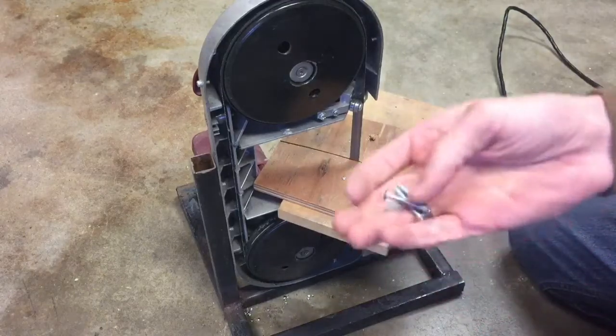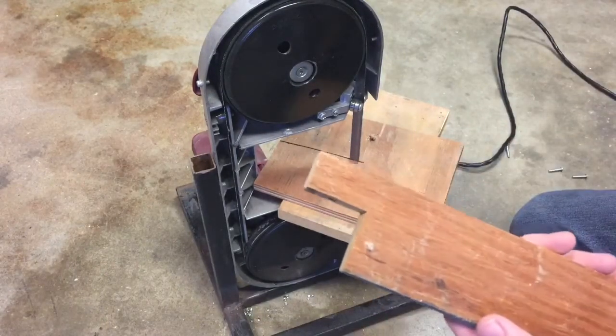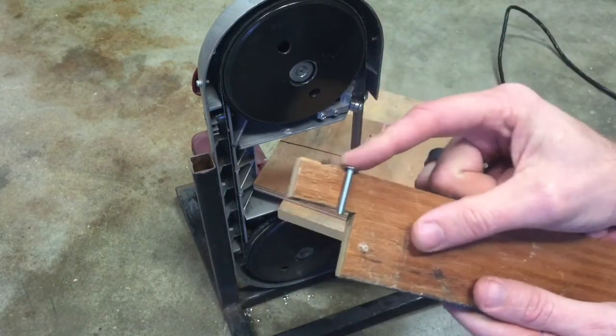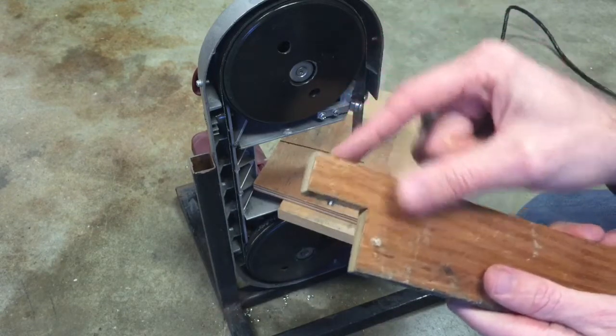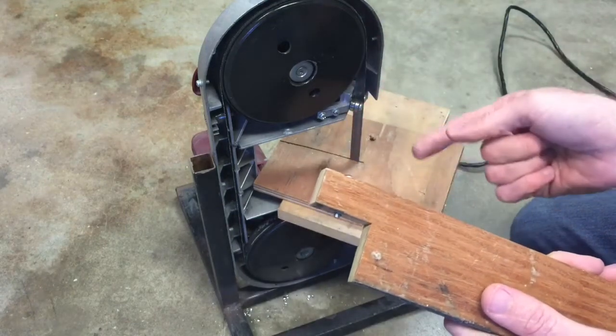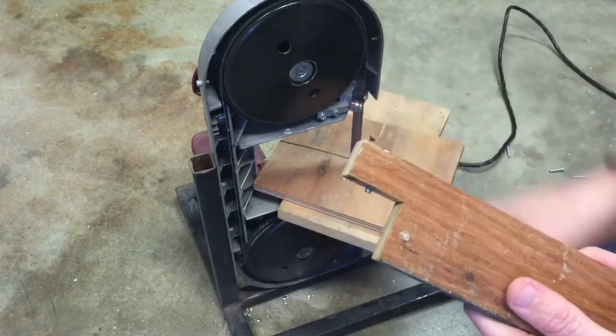So I'm going to use my portable bandsaw. I just took a piece of scrap wood, drilled a hole in it, measured out how much I needed to cut off, and cut a little slot. Now I can just feed these through the bandsaw — it keeps my fingers away from the blade, it holds the piece, and I get a pretty nice cut on them.